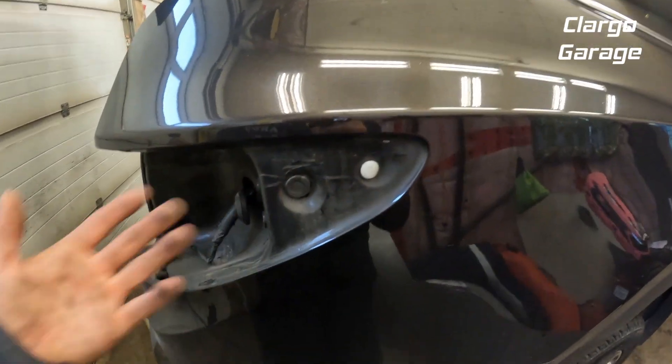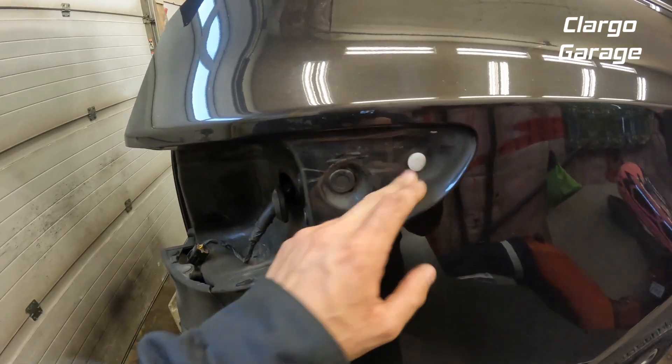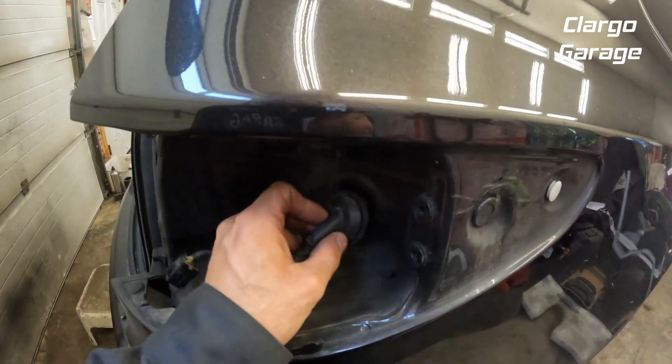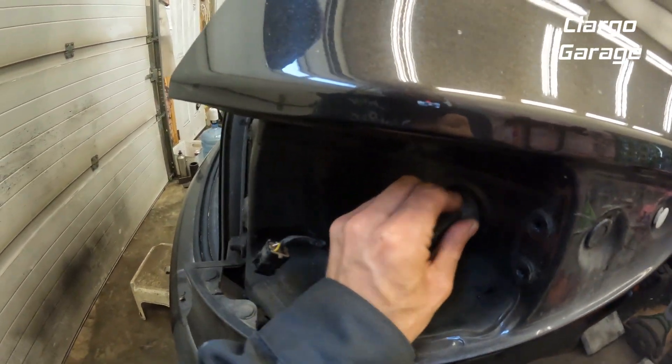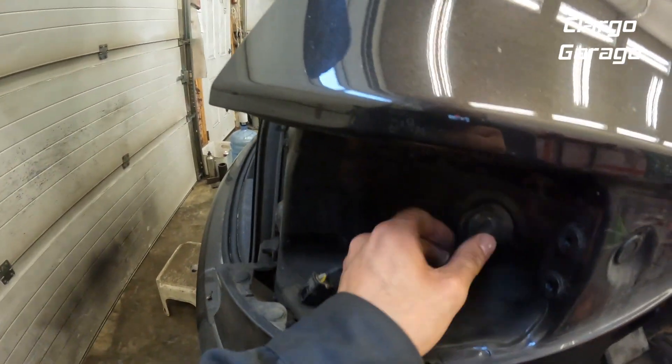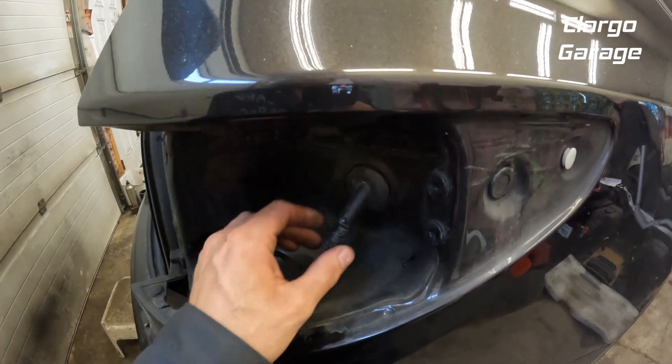That's what keeps it in there. Sometimes when you pull the light out this rubber grommet pops out — you just have to slip it back in before you put the light back in.